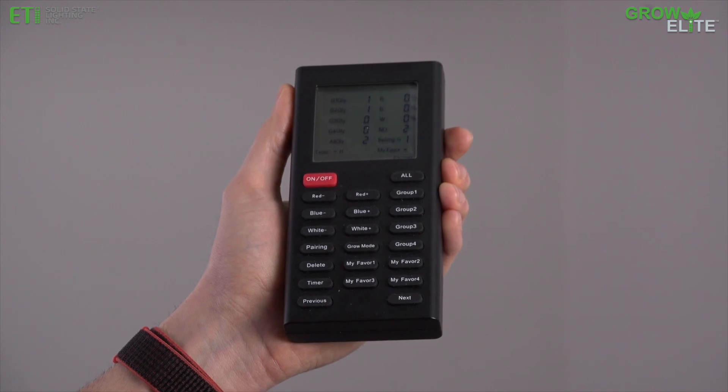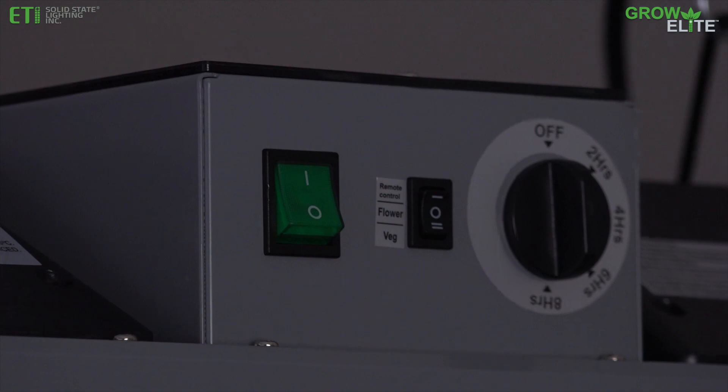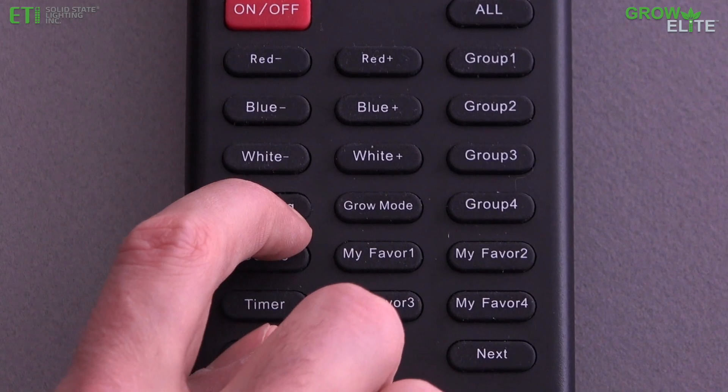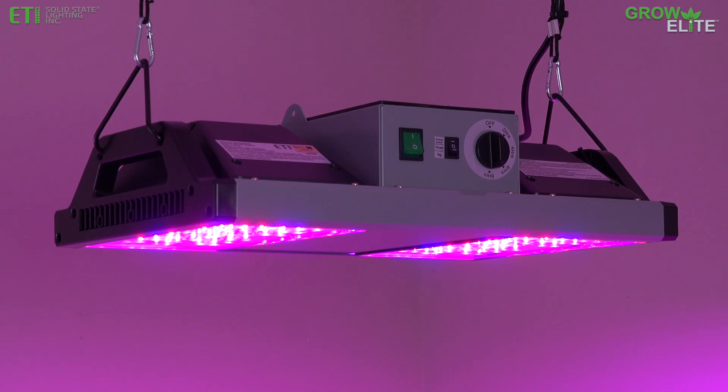To connect the remote control to a GrowElite LED Grow Light, turn on the light fixture and flip the spectrum switch to the remote control setting within 60 seconds. Press the pairing button on the remote control. The GrowElite Grow Light flashes three times to indicate it is connected to the remote control.